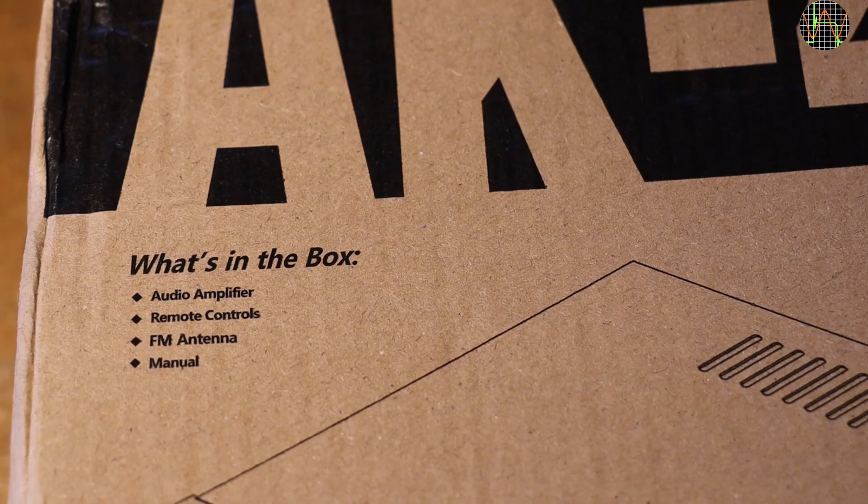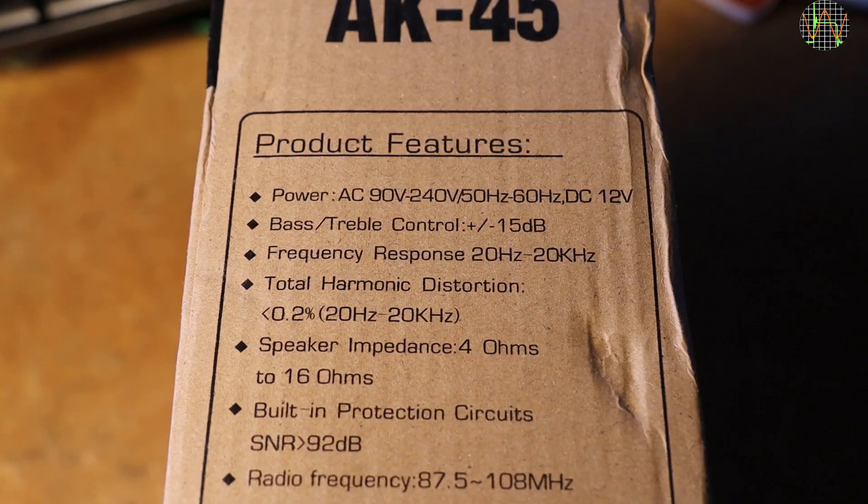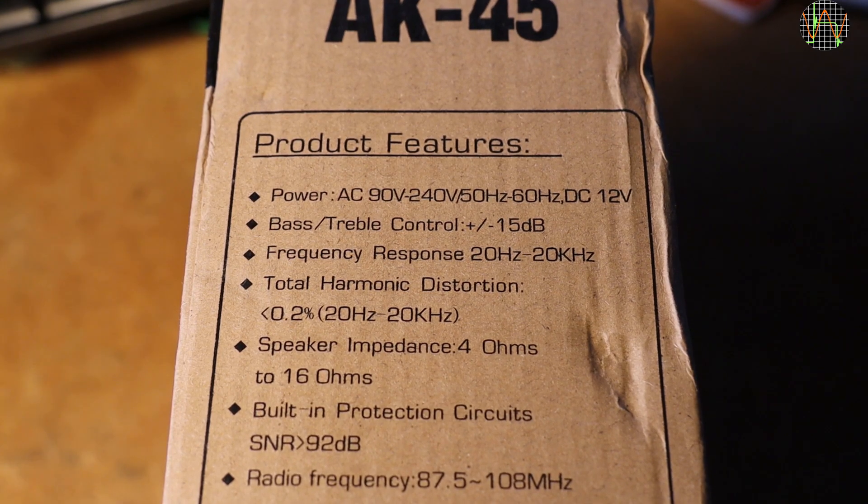FM antenna and a manual. The amp runs either from universal mains 90V to 240V AC or 12V DC, which makes it good for camping vans or little bolts. It connects to speakers of 4 to 16 ohms. Amazingly, nowhere does it state how many watts it produces. I would have expected this to be the first thing in advertising. Built-in protection circuits — what does that mean? A fuse? And what has this improbably large signal-to-noise ratio to do with this?